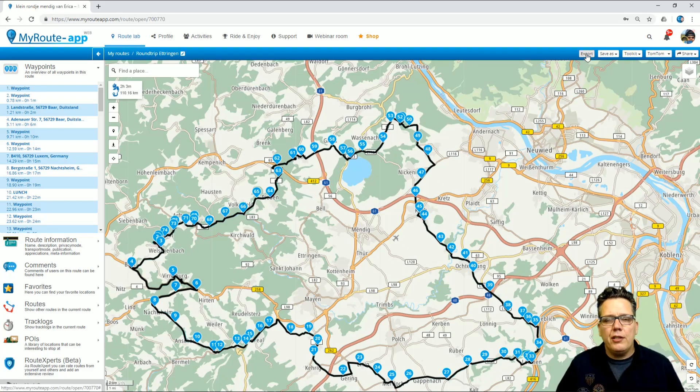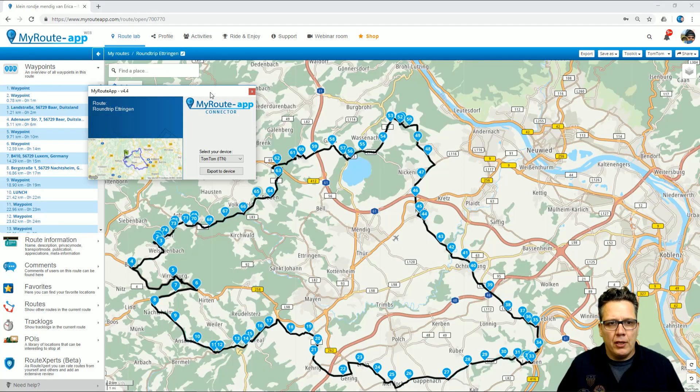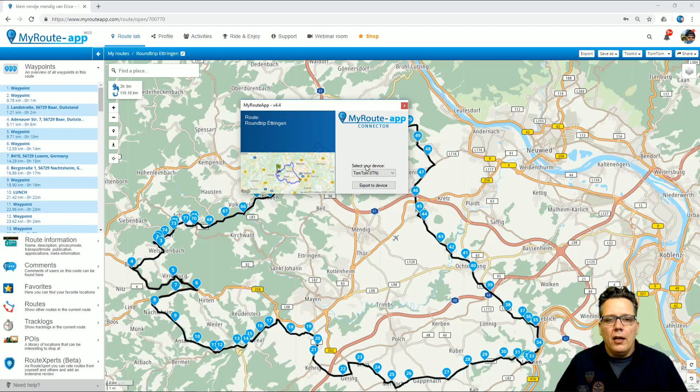The second option is to export. I click the export button and if I haven't done so already, I'm asked to install the MyRootApp connector, either for Windows or Mac OS depending on the system you use, and then select Open Route. I now have the option to choose from TomTom ITN to TomTom GPX for the newer models like the 400 and 500 series. I can select Garmin, which also uses GPX, or I can directly export to BMW cars or motorcycles.